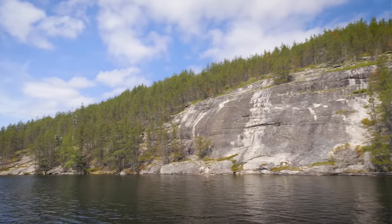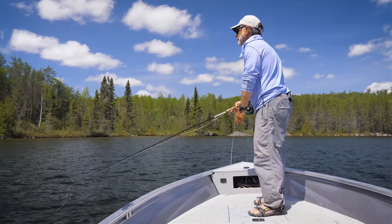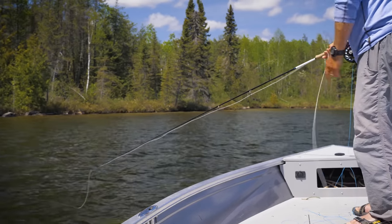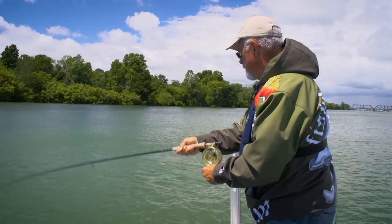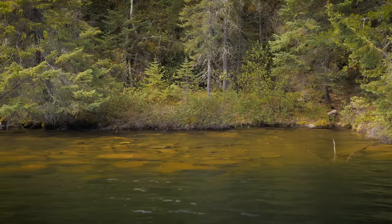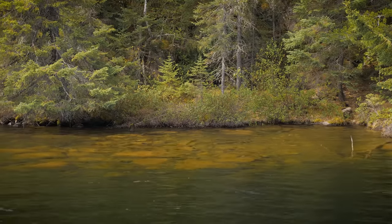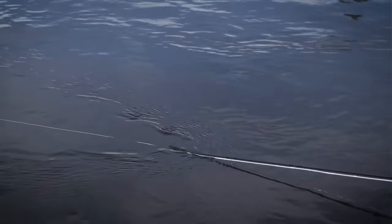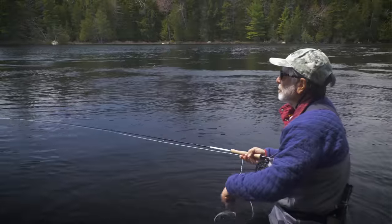When using an intermediate line in deeper water, make sure you keep your rod tip low and your line tight to the fly, as bass will often take the fly on the initial drop. Watch for the line to tighten or twitch as it sinks. In shallower water with an intermediate line, just begin your retrieve quicker so the fly fishes at an effective depth and prevents snagging on the bottom.